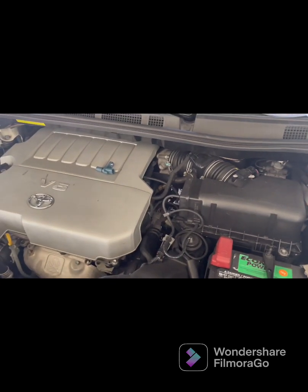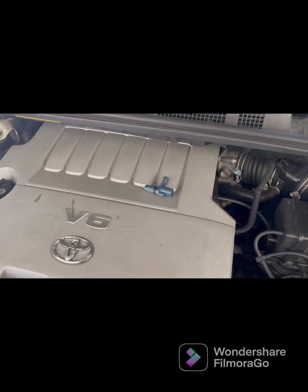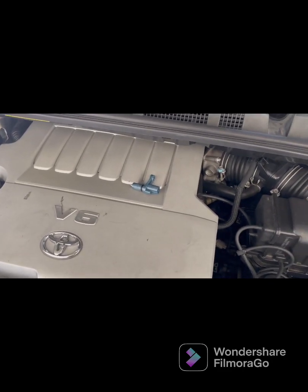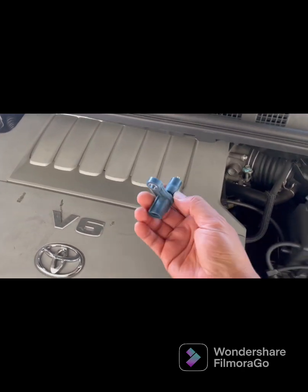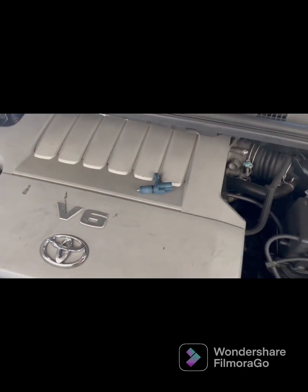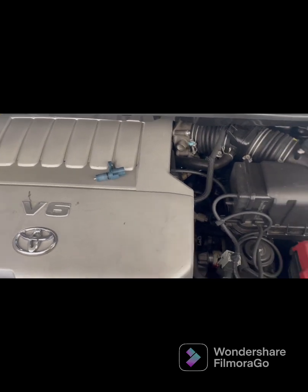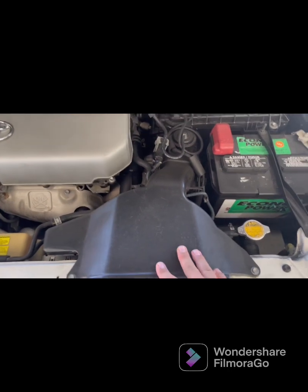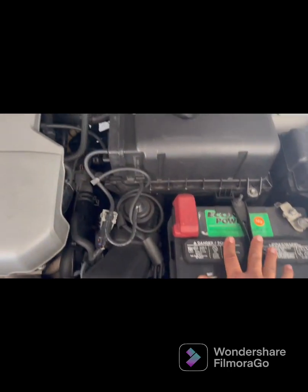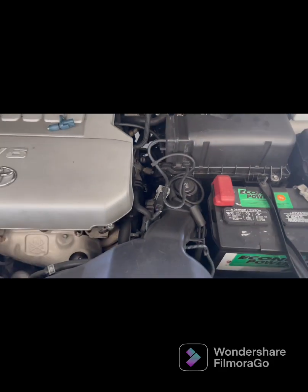In this video, I'm going to show you how to change the speed sensor when you get a check engine light and you have P0500 speed sensor A. I'm going to show you how to do it and the tools. We're going to have to take off this right here — the battery, where the air filter goes, and all this right here, and I'll show you guys.